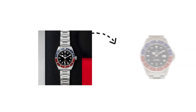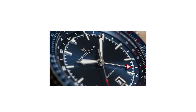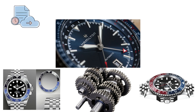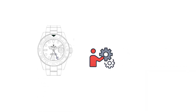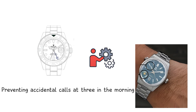A GMT complication also displays a second time zone, but it uses a 24-hour scale. The fourth hand completes one rotation per day instead of two. A fixed or rotating bezel printed with 24-hour markings provides the reference. Mechanically, the GMT hand is driven by a reduction gear that halves its rotational speed relative to the main hour hand. Dual time equals 12 hours; GMT equals 24 hours. In practice, the GMT function is far easier to read at a glance because the hand's position immediately indicates day or night, preventing accidental calls at 3 in the morning — unless that is the goal.